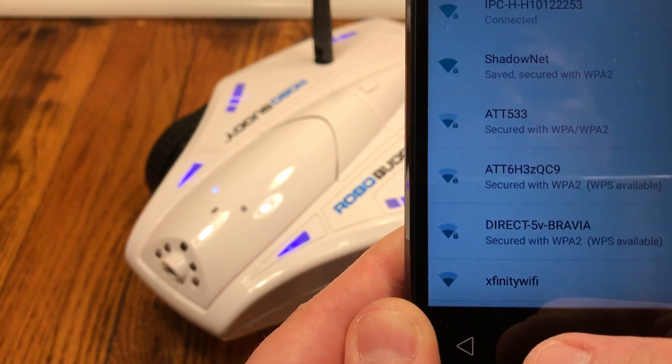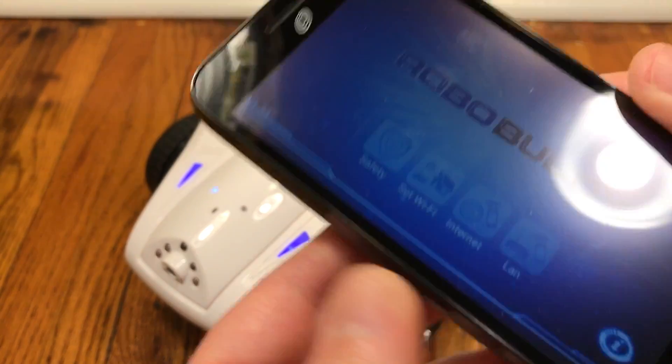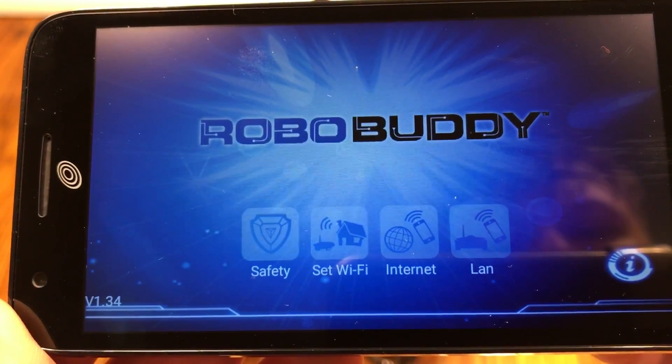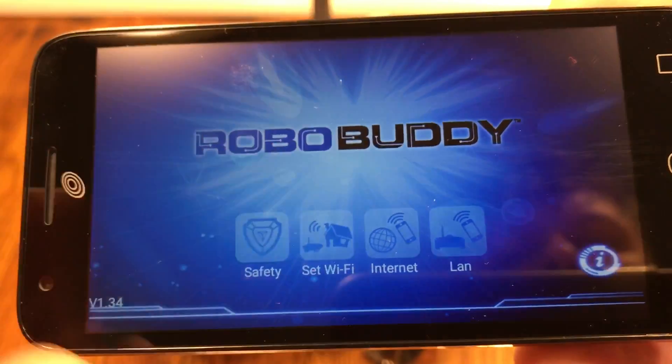The LED will still be flashing on your robo buddy, and that's fine — that just tells us we need to move on to the next step, which is launching the robo buddy app. Launch that on your phone or tablet and turn it into landscape mode so it's easier to navigate. You'll be looking for the Set Wi-Fi button — press that to search for SSIDs.